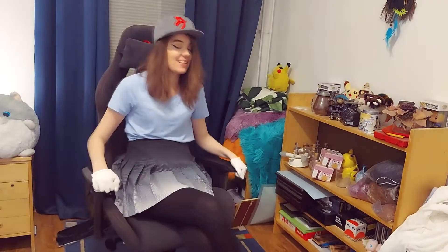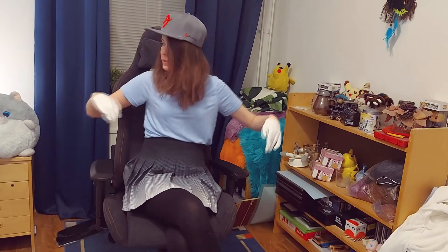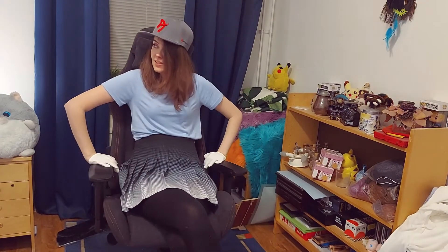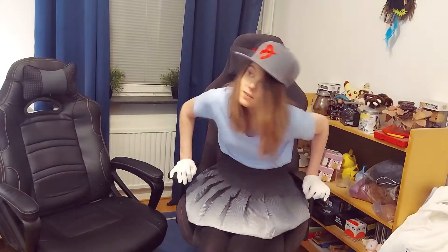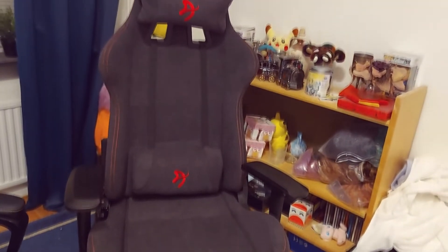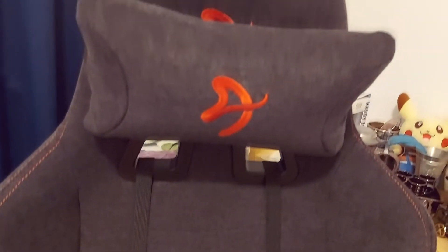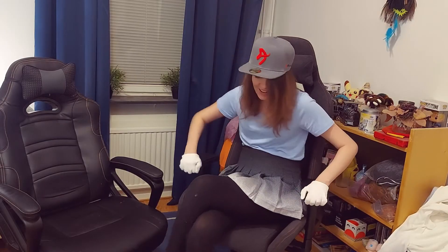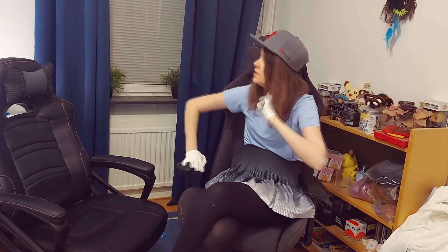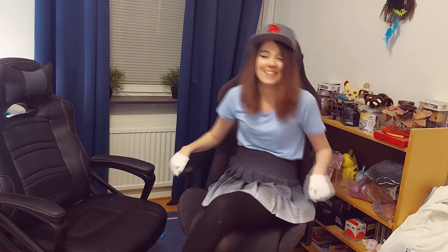Honestly, this is amazing. I like that they have two pillows — one below and one up top. This is probably good because I have issues with my back, so this could be great for me actually. I'll compare it to my old chair — the size difference is astonishing. Look at it compared to this one! I'm a tall person and my head doesn't even reach all the way up on the old one. I'm really happy with it.